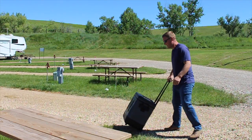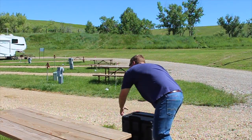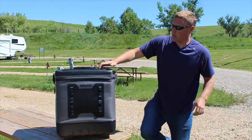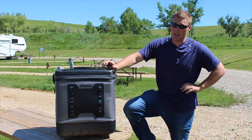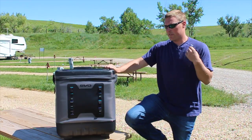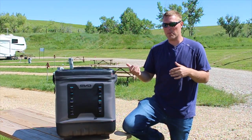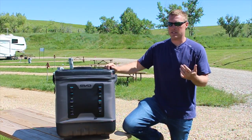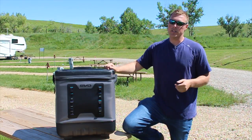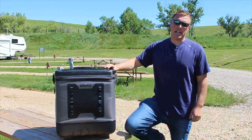That's the Evo 50 quart cooler. We'll have a full write-up on CoolersOnSale.com covering ice retention and the unique features, because this cooler occupies a unique space — it's not purely soft-sided, not roto-molded, and it has wheels. It's got a lot of features that set it apart. Thanks for watching — subscribe, give us a thumbs up, and we'll be back with more videos.